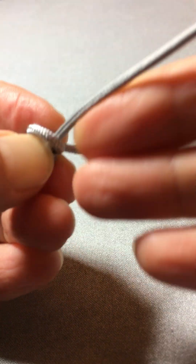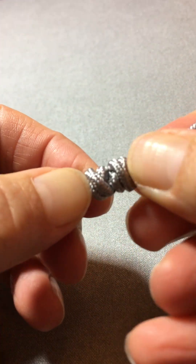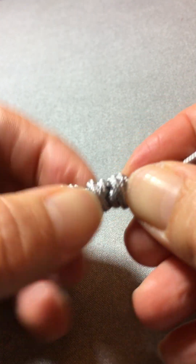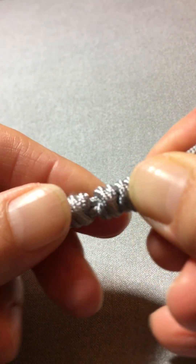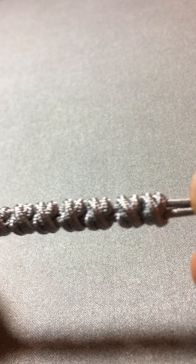Pull one, pull two, and then make them straight and in the same direction. I hope this can help you, Catty.